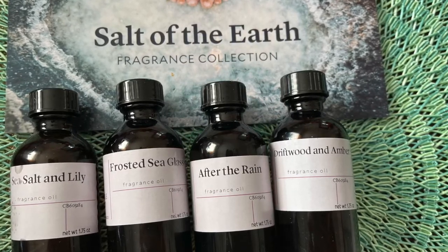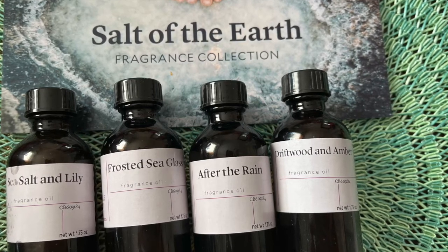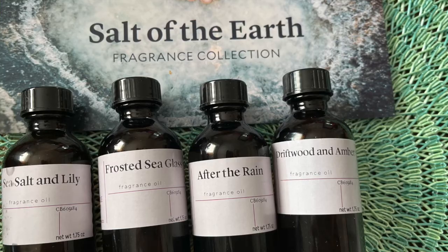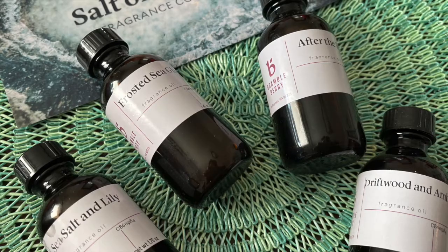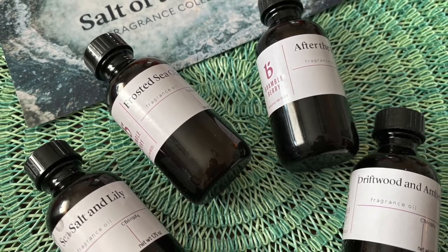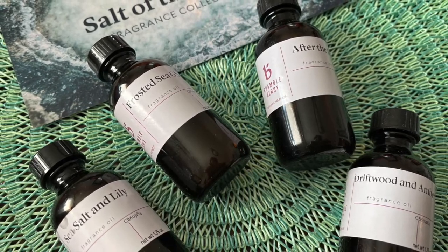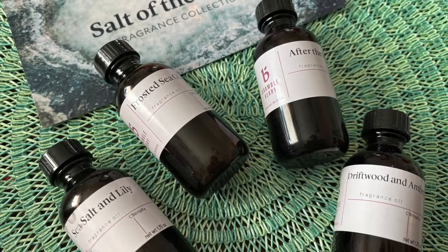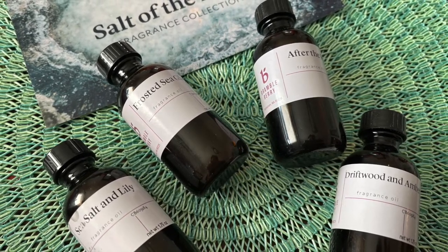I've only actually used one of the fragrance oils in soap so far, and that was the Sea Salt and Lily. In this review I'm going to go over which ones I like the best, so it's going to be kind of in order of my favorite to least favorite. Not to say that somebody else might not like these, but this is just my personal opinion and I wanted to give it to you in case you were looking for something like this.